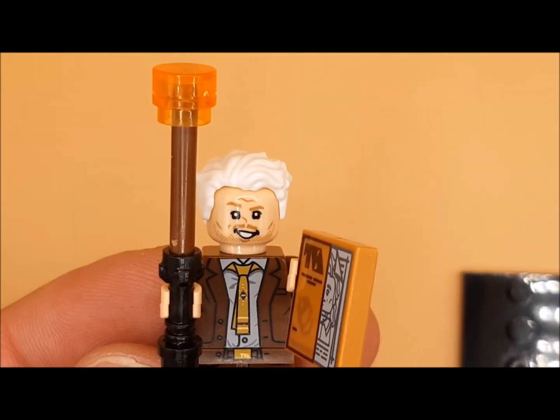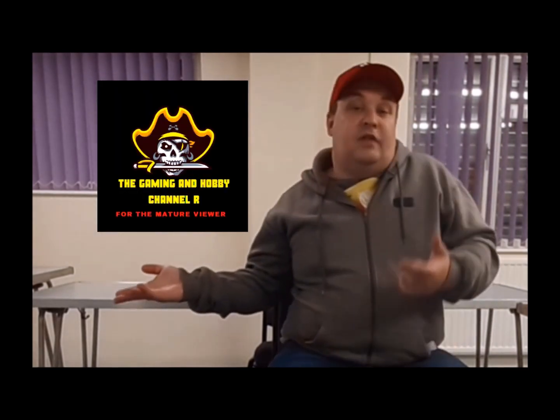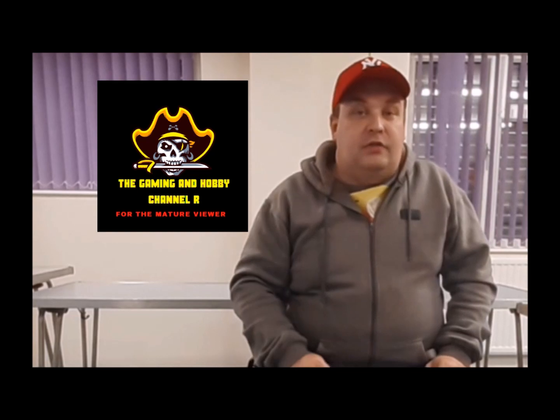Hey guys, I hope you enjoyed that content. Don't forget to hit that thumbs up and give me a subscribe — if you've done that, thank you very much. If you like your content a bit more mature, a little bit gory, sometimes scary, or want to find out what's going on in my personal life with the community, come along to the Gaming and Hobby channel and we'll see you there. Keep safe and stay fab.